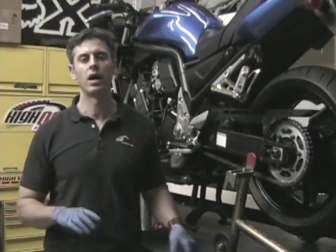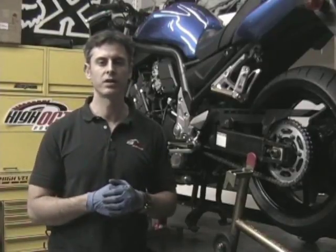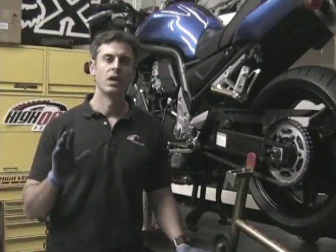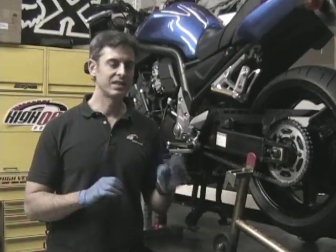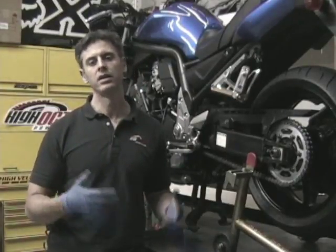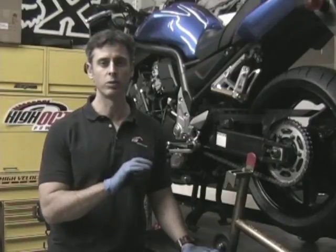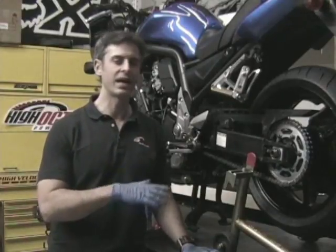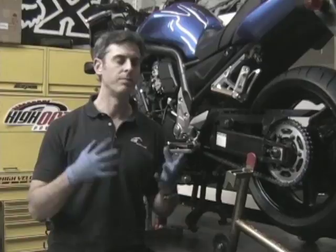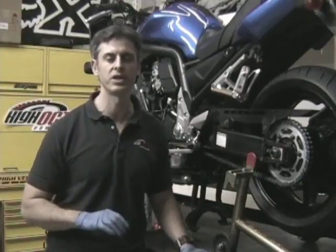We're using a street bike here, but the techniques we're going to cover are equally applicable to an off-road bike or an ATV. Both elements — the cleaning and the lubing — are essential to maintaining the best performance of your chain over its lifetime. Cleaning by itself simply removes the protective coating that the lube provides against corrosion and rust. Lubing by itself just creates another barrier over top of dirt, dust, and particles already embedded in the chain. Both of those things by themselves will still result in a reduced life and reduced performance. So you always want to make sure to do both.